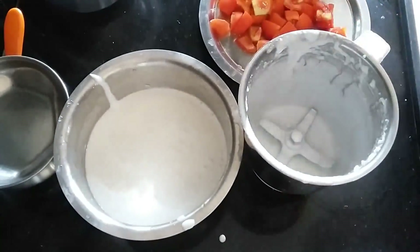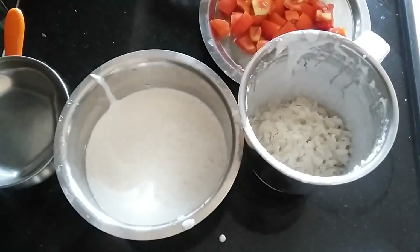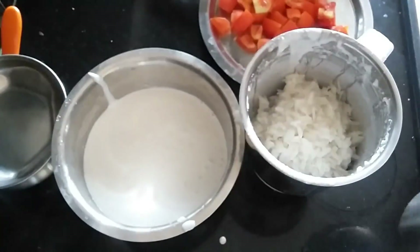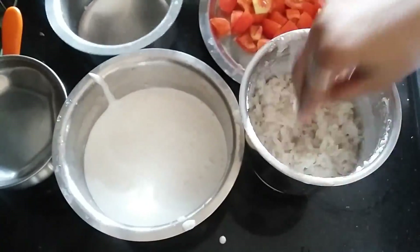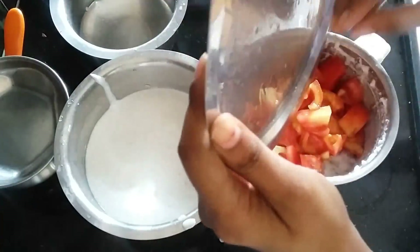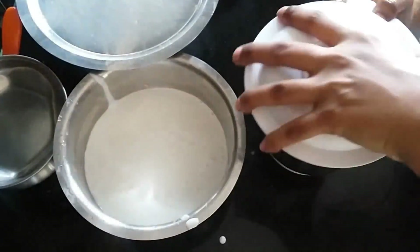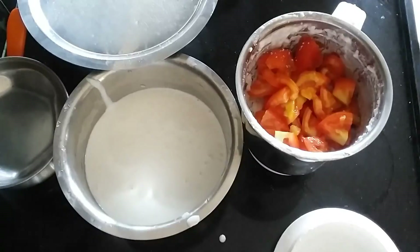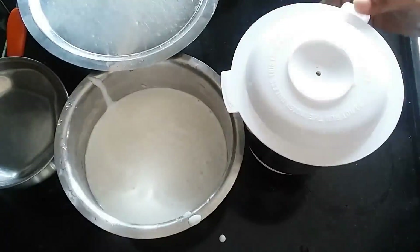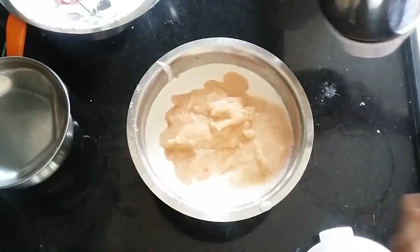Add the tomato pulp for the next step — we will mix the tomato pulp, mix it. This is a good option for you to have a batter. This is a nice option for regular dosas. We will mix it with a puree.